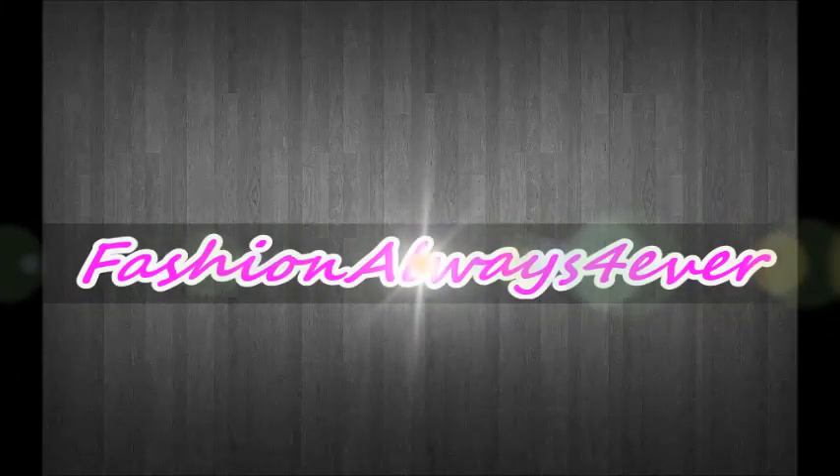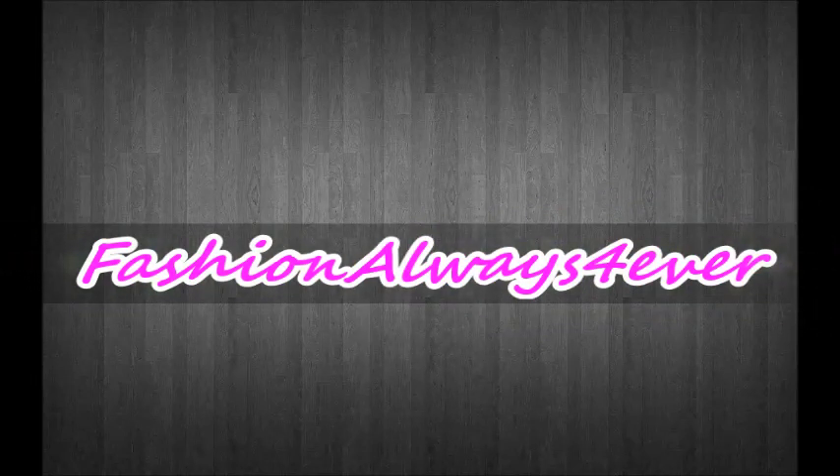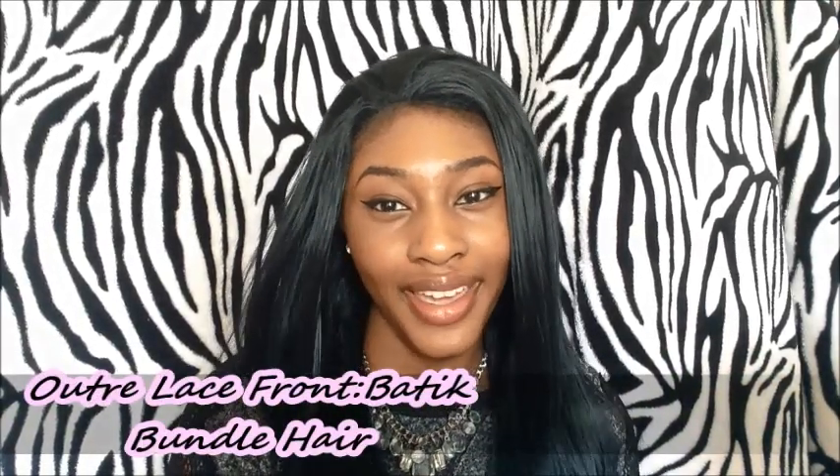Hi, my name is Jasmine. The hair that I will be reviewing today is the Outre Lace Front Batique Bundle Hair. Today I'm going to be doing a lace front unboxing. I wanted to get a different lace front because black hair is a little boring — I just wanted to try something different. I really liked how this hair looked and I saw different reviews on it, so I just thought maybe I should just buy it and review it myself.